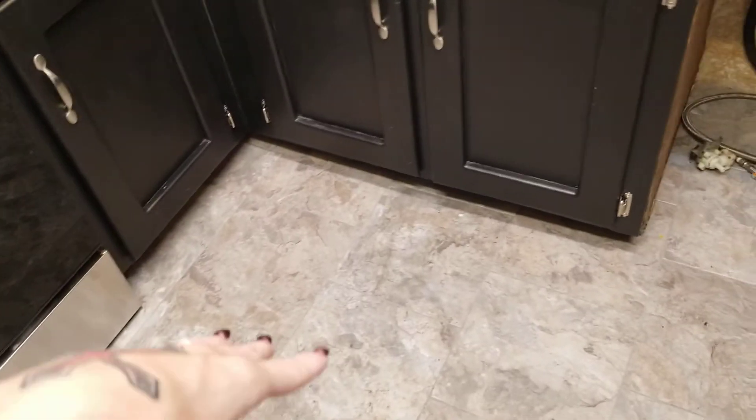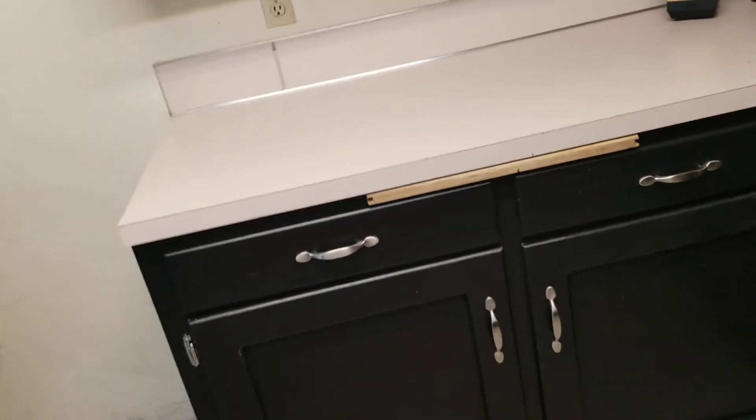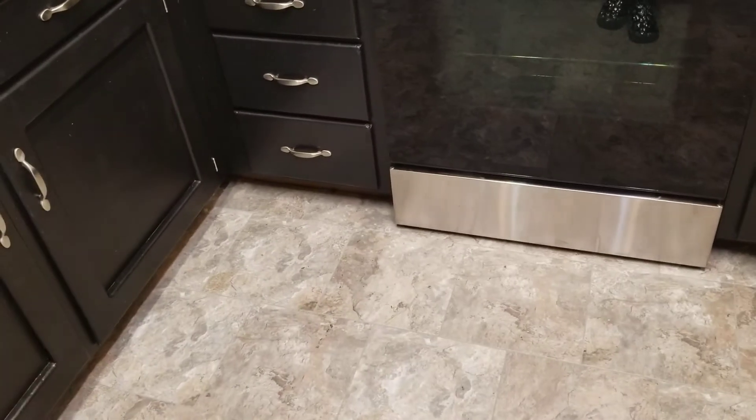Eric did redo the floor in here and it looks super awesome — I'm super excited about it. I'm sure he'll show you before and after pictures because it was really, really bad before, you guys.